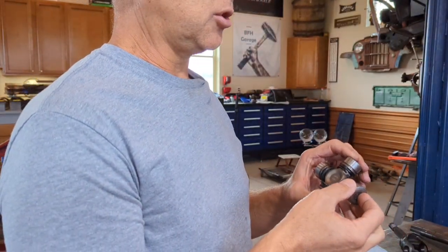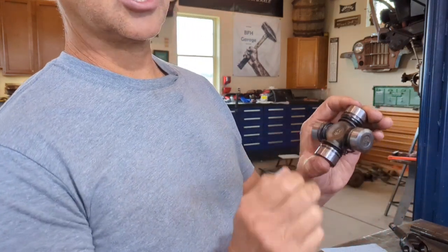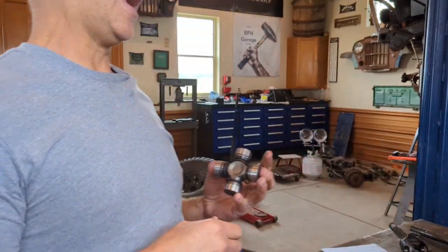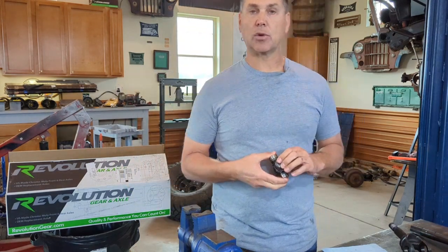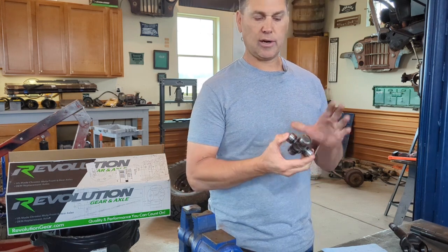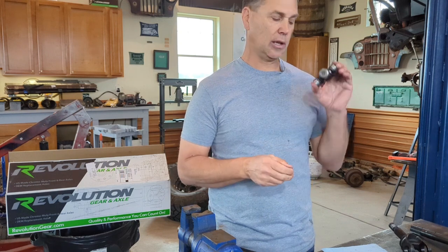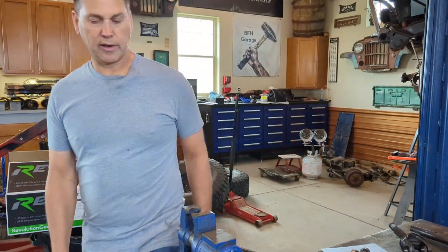These U-joints are sealed — there are no zerks anywhere. They offer a little more strength and already have the correct amount of grease inside. Don't go adding grease, because you could create too much pressure. These already come properly lubed, so don't change that. Now let me zoom in and show you how to put this stuff together.